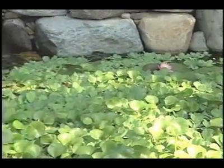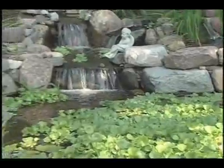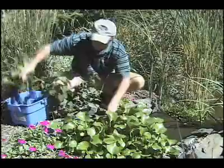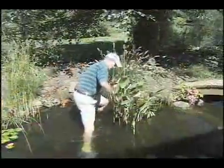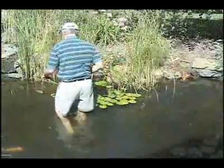Water hyacinth is a floating tropical plant used by many pond owners around the country. Often used to help disguise the BioFalls, water hyacinth are extremely invasive and may need to be trimmed back a couple times throughout the season. Dividing other aquatic plants throughout the pond will keep your water garden looking sharp. The plants will completely take over if you let them, so be sure to cut some back annually.